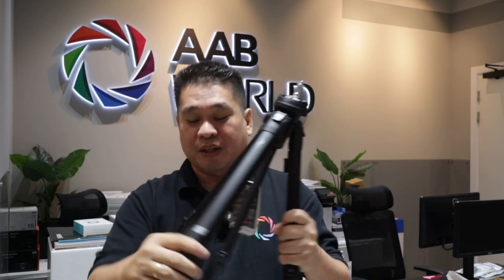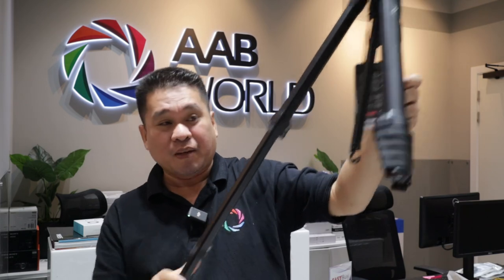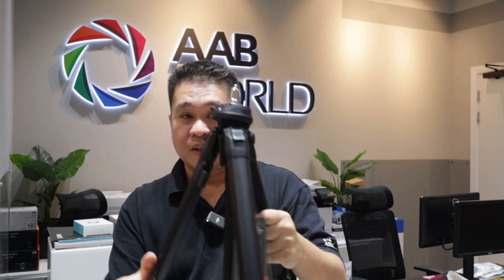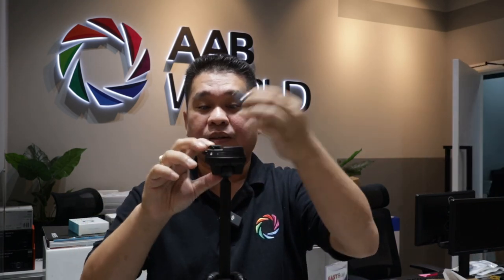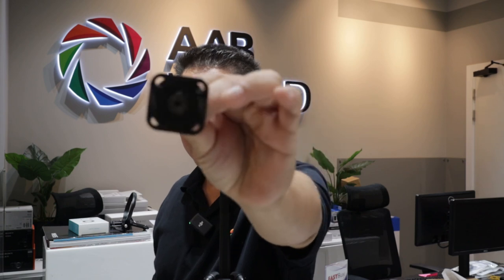This is the Peak Design travel tripod — I'm going to show you and we'll check if the Atoll X is compatible or fits on the Peak Design tripod using the direct plate. Let's try to open it and I'll show you if it fits or not. Okay, so this is the Peak Design, and this is the plate for it.